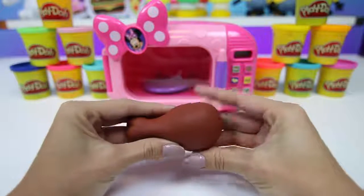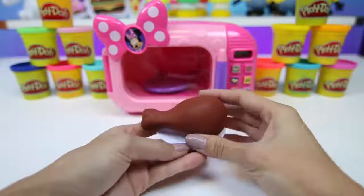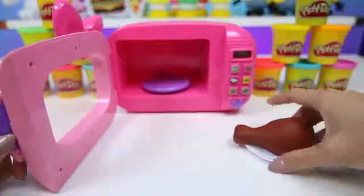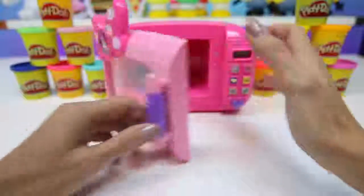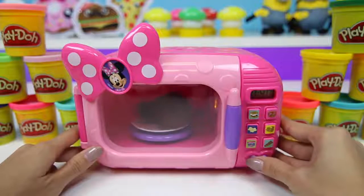Pretty easy, right? Now I like my turkey legs nice and warm, so I'm going to put it in the microwave. Isn't this fun? It sure is.